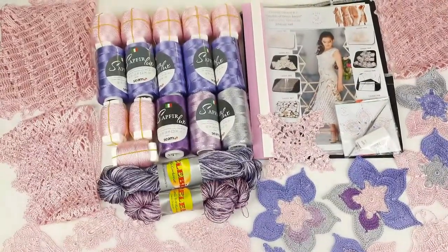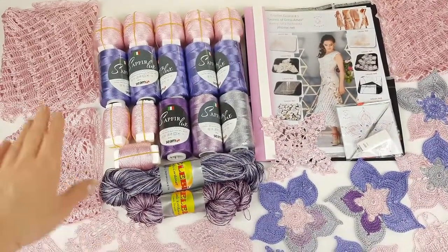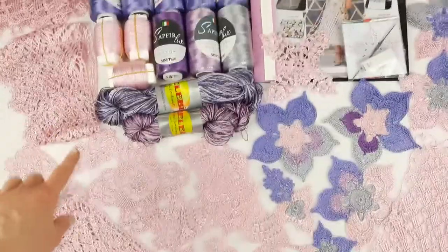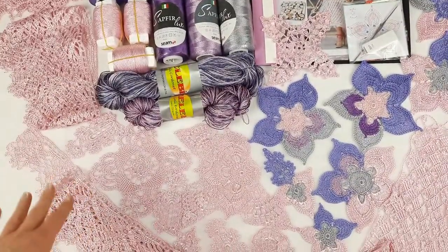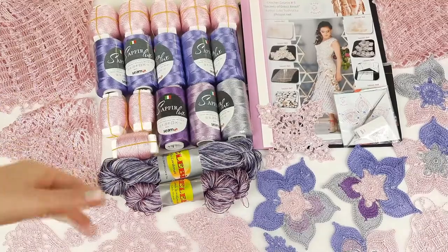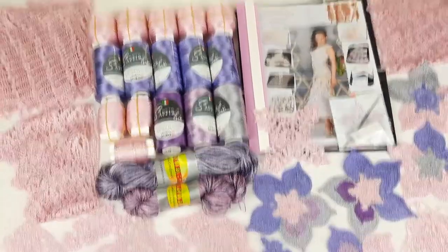This order was really special because we also created two grids — first one and second one — and also two fringes — first one and second one. It's not a sample. It's a ready fringe in the necessary size that we need for our dress. Also these grids are in full size that my student can use for their project.